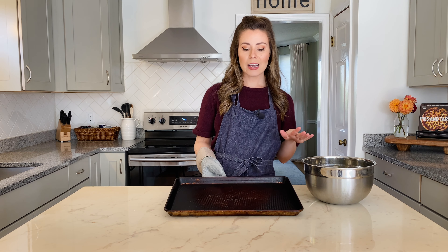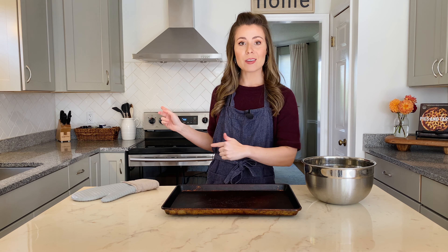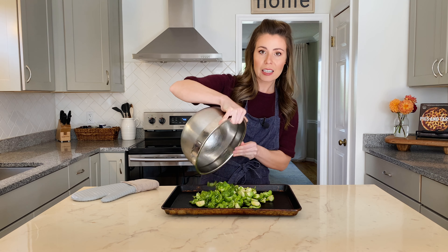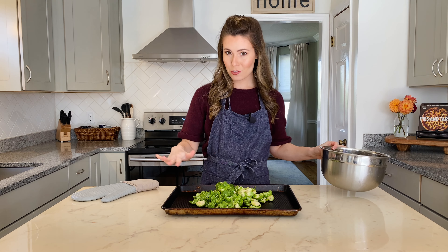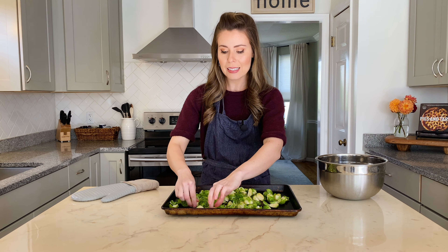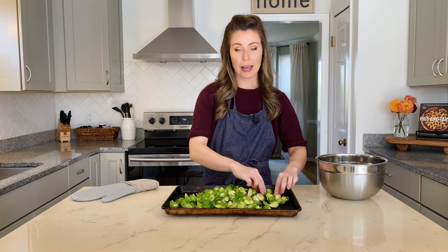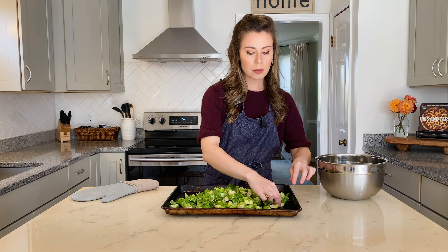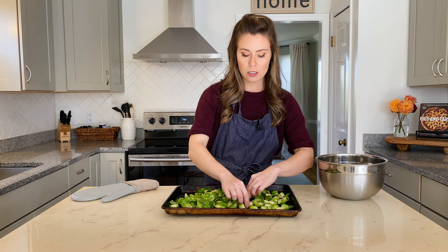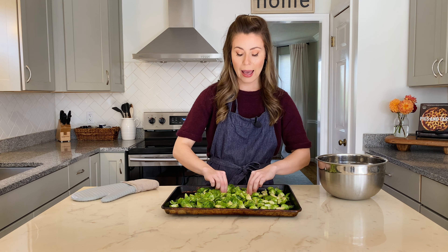I've got a baking sheet right here that's really hot, and this is actually the secret step to getting the Brussels sprouts extra crispy. While my oven was preheating to 450°F, I had the baking sheet in there heating along with it, so you can hear the Brussels sprouts sizzling as soon as they hit the pan. Once you get them on here, work quickly to turn them cut side down and get them in the oven as fast as you can, so that cut area gets nice and brown and crispy.